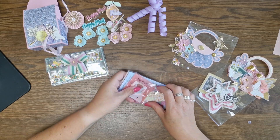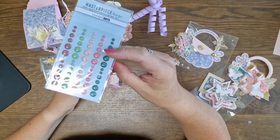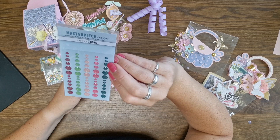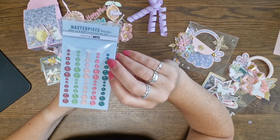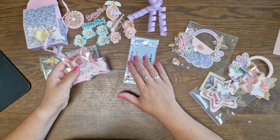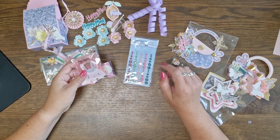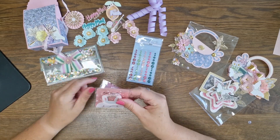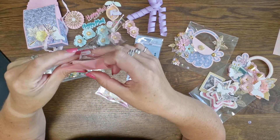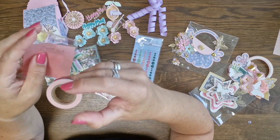Beautiful! I'm going to see how you did this. She also gave me these beautiful enamel dots — they're from a Dutch company, Masterpiece Design. Please check them out if you have the chance; they have very cute paper lines, ephemera, coordinating dies, and dots. So cute! And then she gifted me this — let's see if I can open it — beautiful glitter tape in a beautiful pink color. I love it!